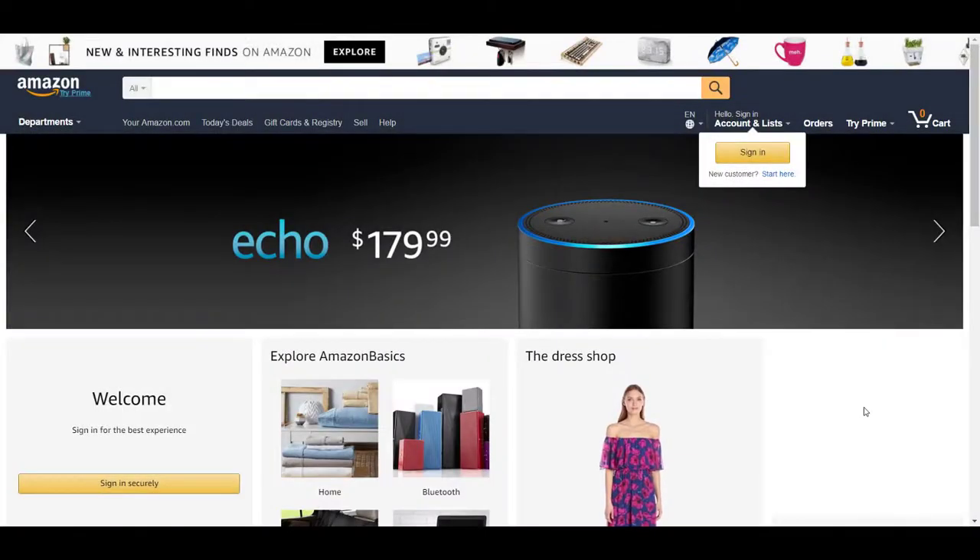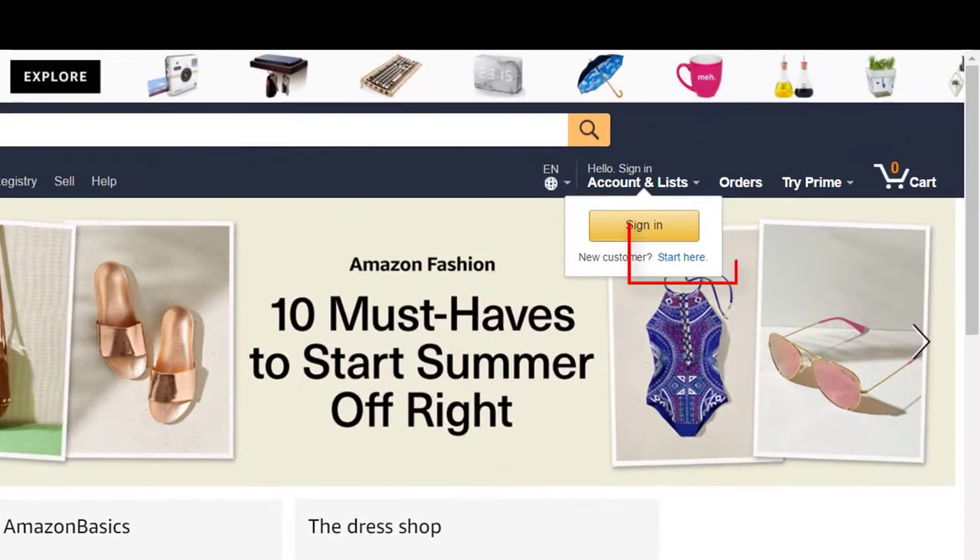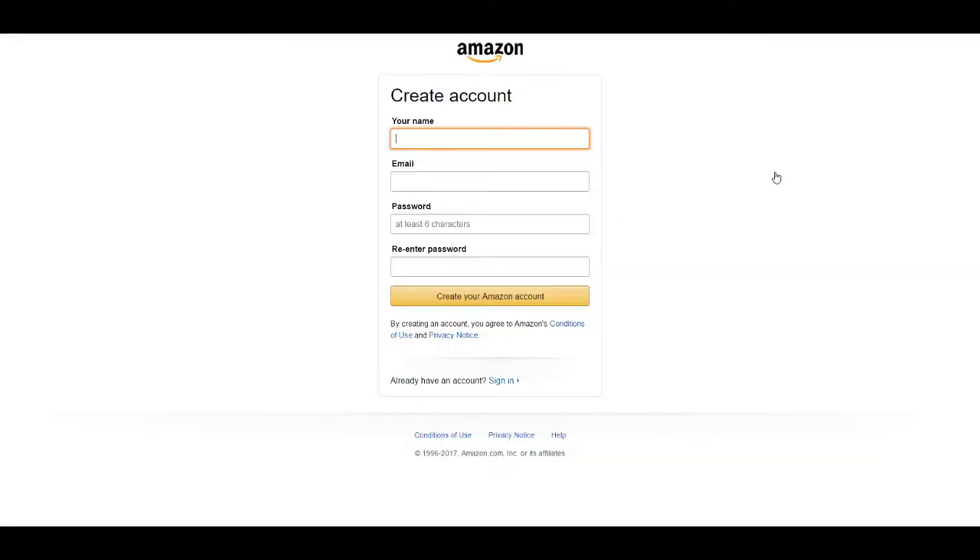PianoDisc recommends the Amazon Basics Bluetooth 4.0 audio receiver and the Alexa voice remote for Amazon Echo and Echo Dot, although the remote is optional. You will need an Amazon account to set up Echo Dot. Create one by registering at www.amazon.com. Please note that an Amazon Prime subscription is not required.